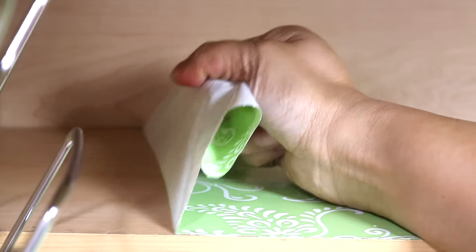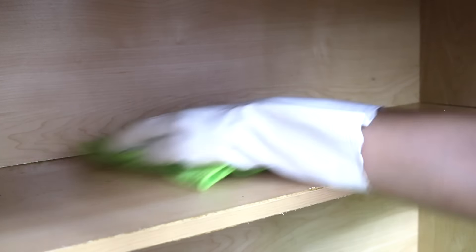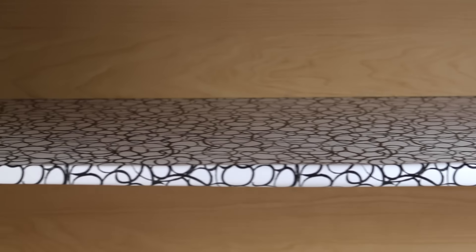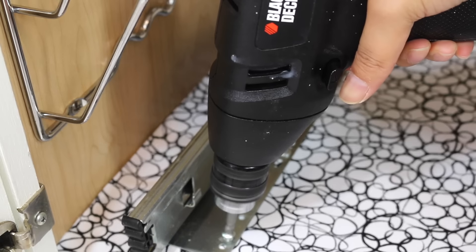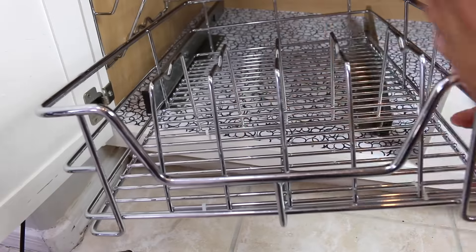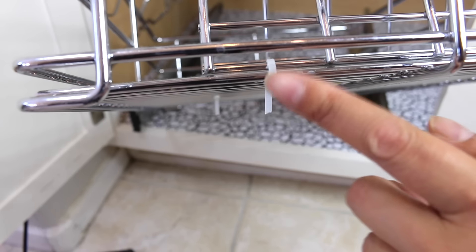I'm going to go ahead and take out the shelf liner that's here already. This is the liner that I have in all of the drawers and cabinets in my kitchen — I got it from Target. For this upper shelf, I went ahead and had it overlap the edge of the shelf; I think it looks nicer, plus I didn't have to worry about cutting it perfectly. On this sliding drawer I put a baking rack so it can hold the smaller pans, and I've just attached it with a zip tie.